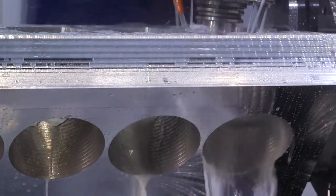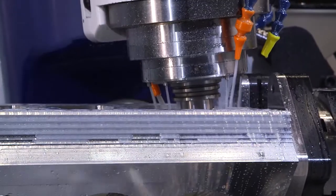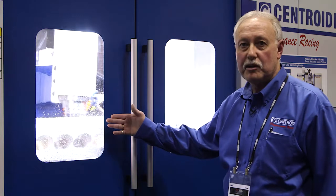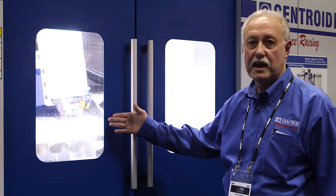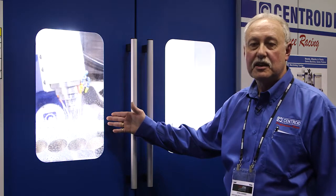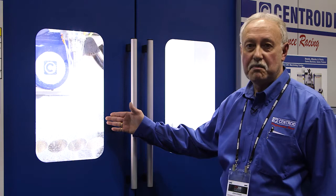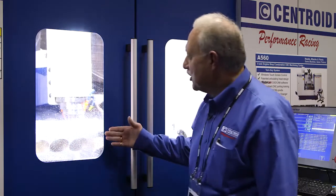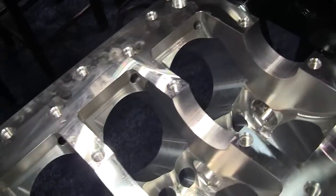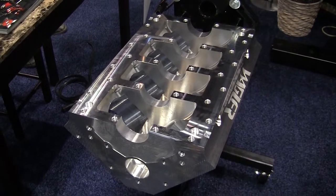You can see that you can machine a complete engine block from billet. This particular billet is the center section of a Duramax diesel. This billet started out as a block of aluminum 6016 that weighed 350 pounds. There are 237 machining operations, 25 tools, and 1.25 million lines of G-code. After all this machining and chip removal — you can see all the chips there — the final weight of this block is now 80 pounds. It takes about 9 to 10 hours to machine a block like this.